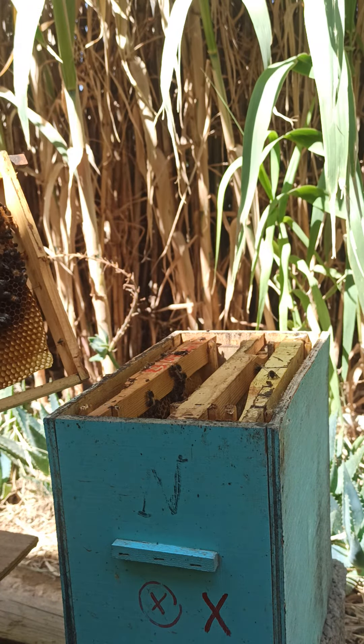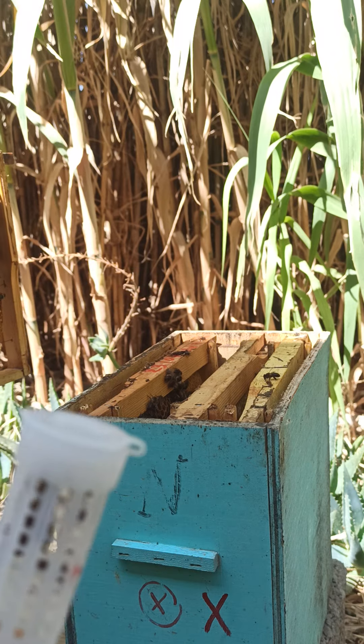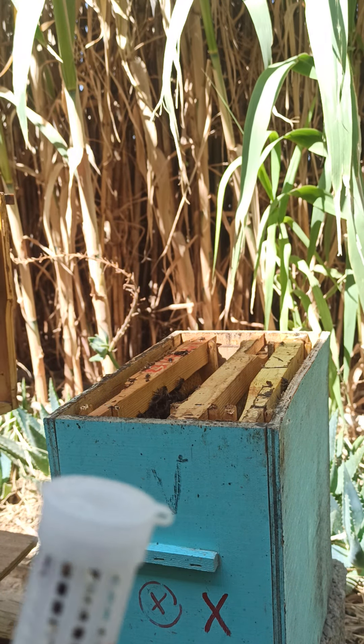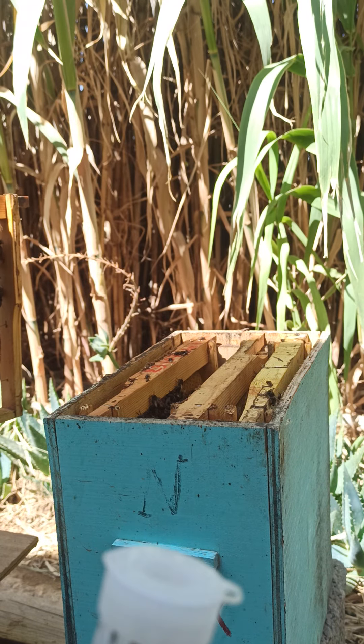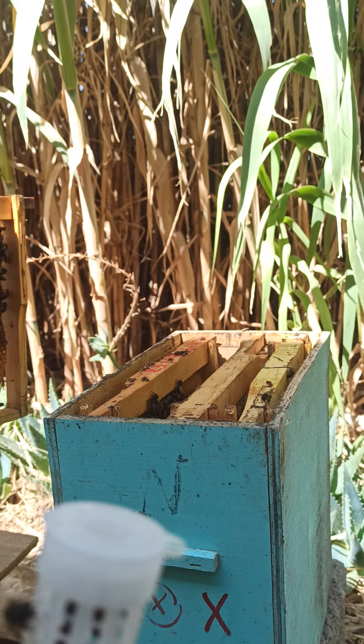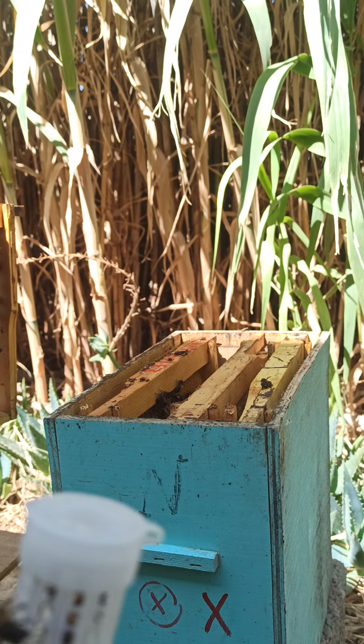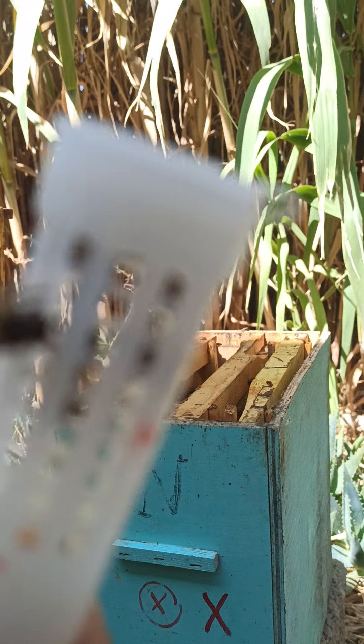سنضع الإطار وننقل الملكة. شكراً لكم على حسن الإصغاء، والسلام عليكم ورحمة الله وبركاته. لا تنسوا تشجيعنا ودعمنا في القناة على اليوتيوب علم نحل أبي وكذلك في صفحة الفيسبوك تربية النحل. إلى اللقاء.